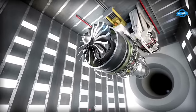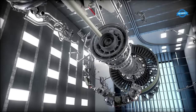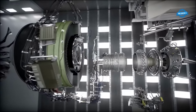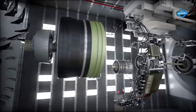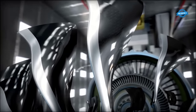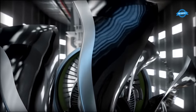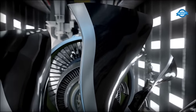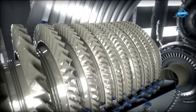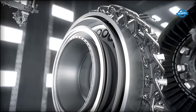The GE-9X boasts 16 fourth-generation carbon fiber composite fan blades that set new standards in thinness, strength, and efficiency. The compressor within the GE-9X engine achieves an unprecedented pressure ratio of 27 to 1, a remarkable milestone in aviation history. Complementing this is a cutting-edge lean burning combustor capable of handling extreme pressures and temperatures, showcasing the engine's high performance capabilities.